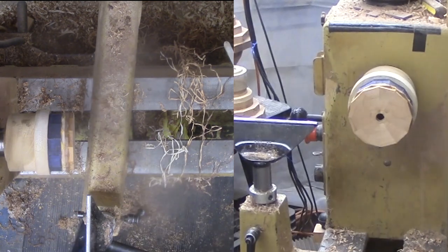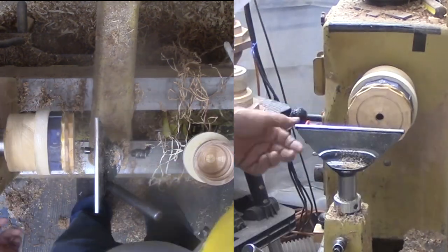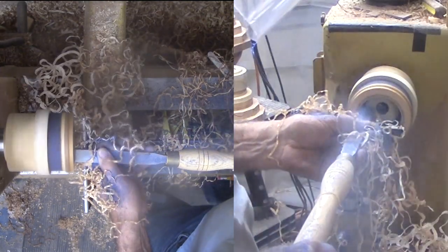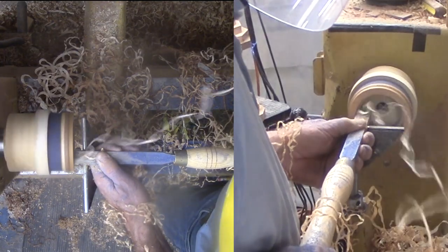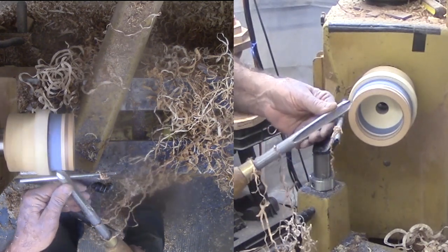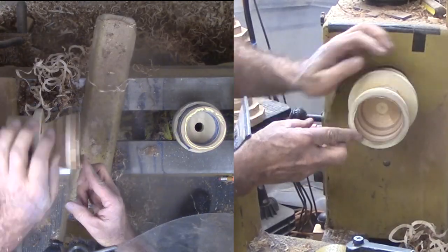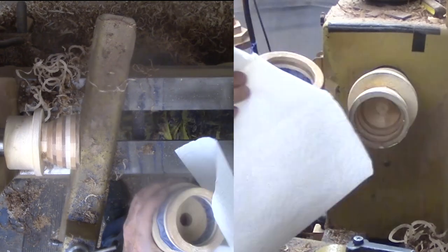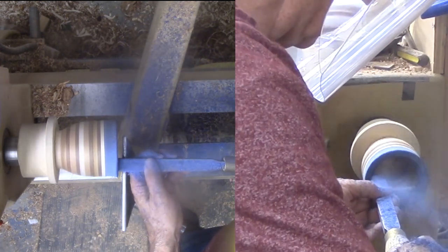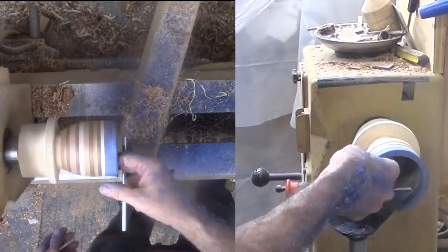Then I switch to the top portion of the bowl. The blue frogwood will be the rim. I am hollowing the interior with a scraper. The only difference is that the blue frogwood does not stream out like solid wood, since it is already a glue-up of thin veneers. There is not much wood removal on the exterior. Then I touch a sanding board to the surface before gluing the two portions together.